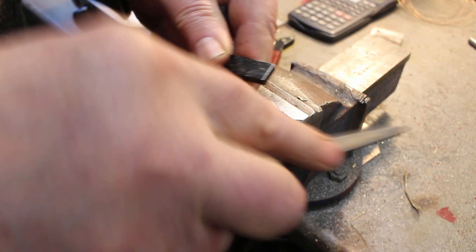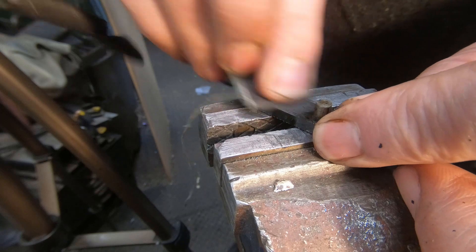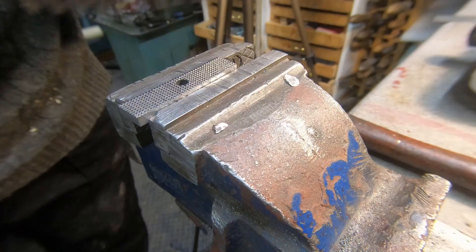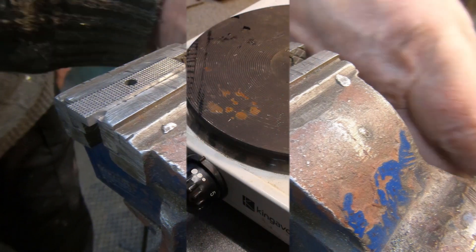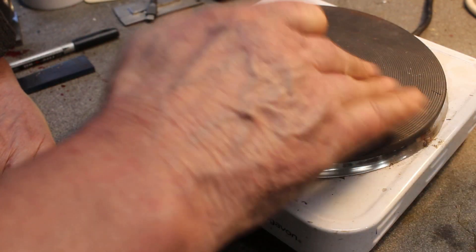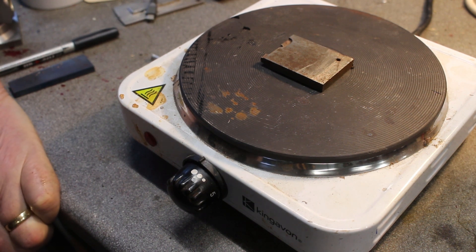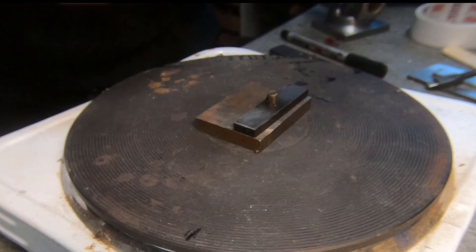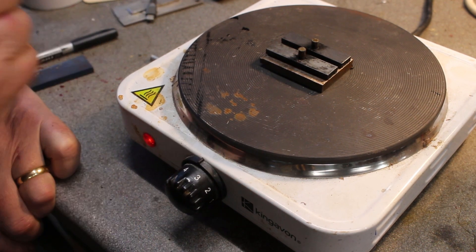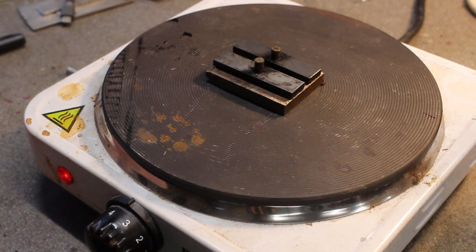They're nice and hard — give them a bit of a polish. To temper them I'm just going to use my hot plate. I'm going to put a flat bar on there to make the temperature rise a little bit slower, a little bit more gentle. It's started off on a three and a half, so we're going to go for a blue colour, which is around about 300 degrees C and around about 55 Rockwell C.